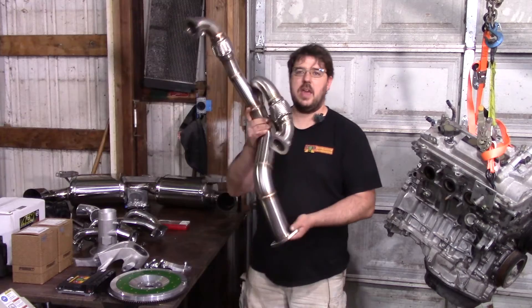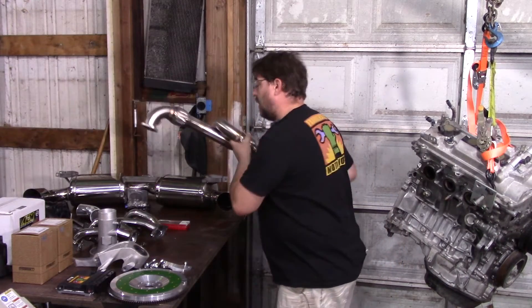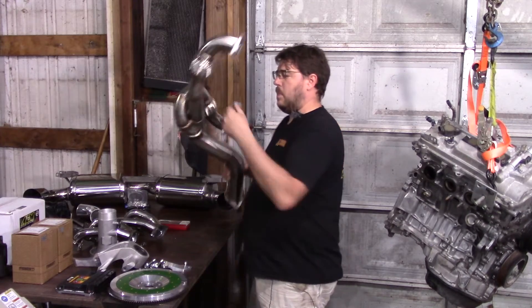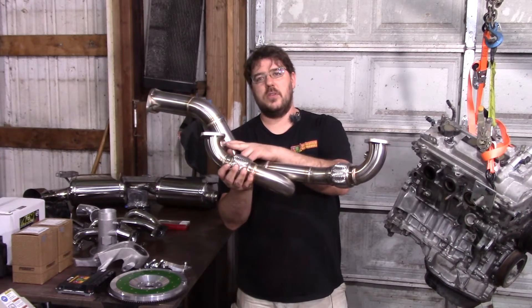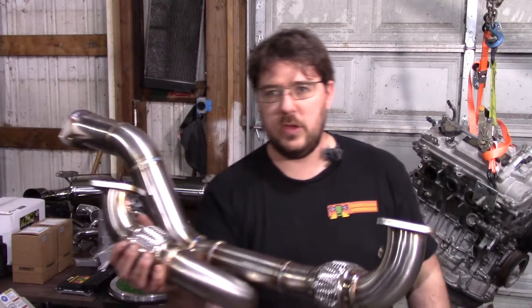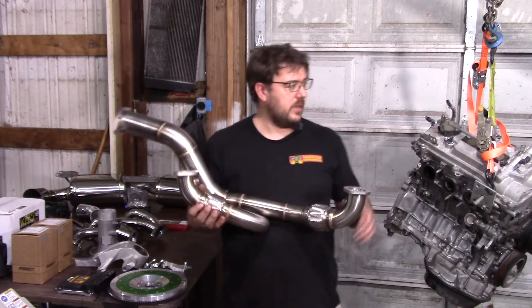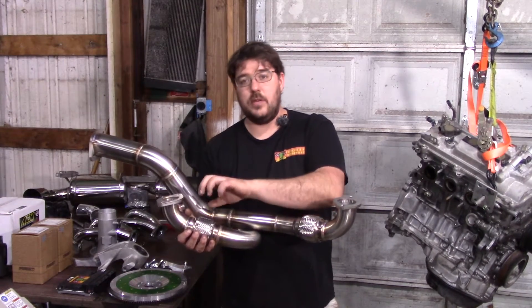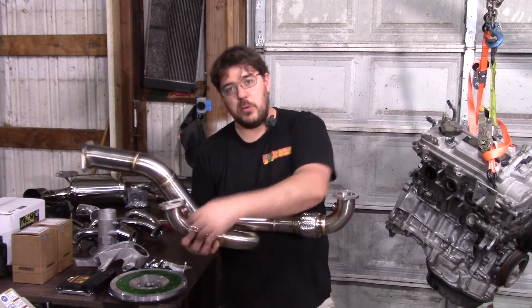Alex also makes a Y-pipe if you use the Burke tail section. With my headers and that Y-pipe, you don't have to do a single bit of exhaust fabrication. If you need catalytic converters, you'll need to make your own. One thing to note: the location of this port is a bit unfortunate — Alex intended this for the E153 transmission. If you've got the S54, which does bolt up, this port hits the CV boot, so you'd need a local fabricator to move the port over. Maybe Alex will update the design in the future.